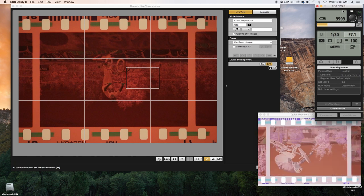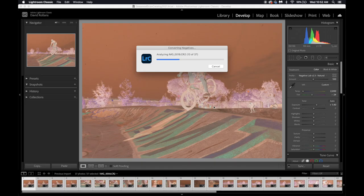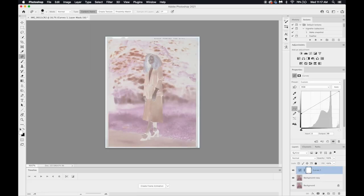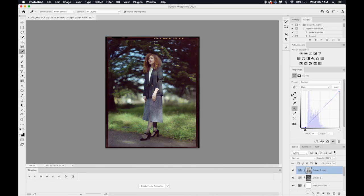Be sure to check out my two videos after this — one going over how to invert your film using Negative Lab Pro and Lightroom, and the other on how to manually invert and edit your images using Photoshop.